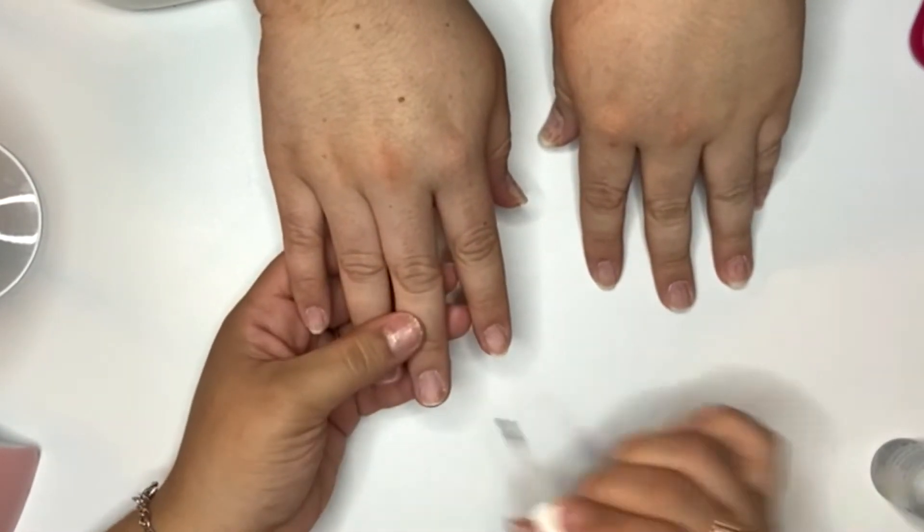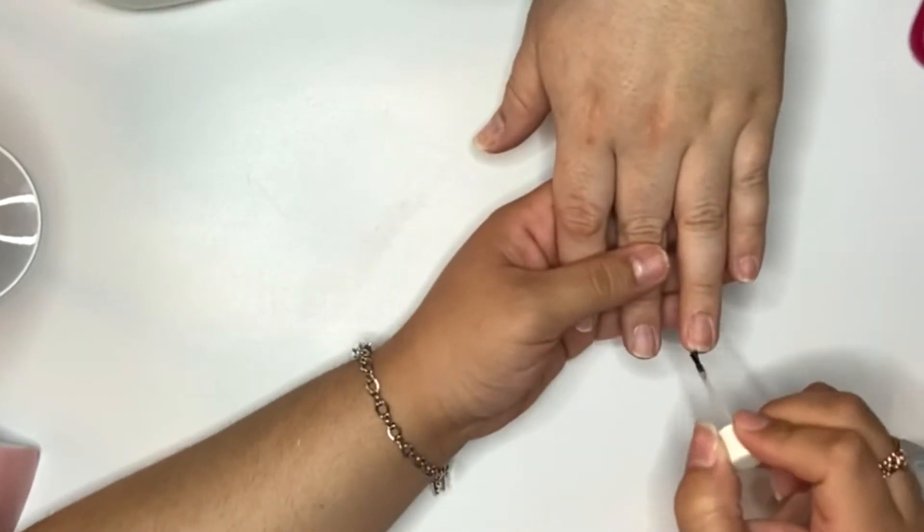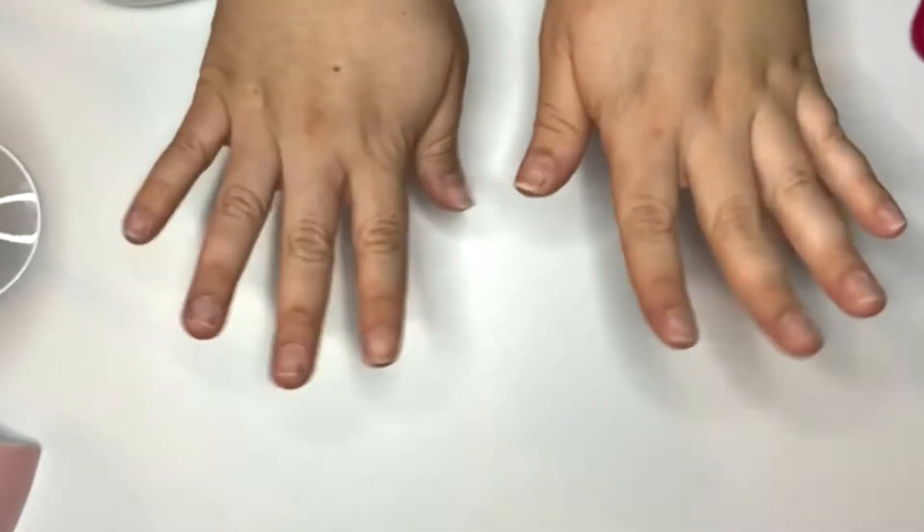Next I am just dehydrating the nails using the OPI Bond Aid, which is also from Amazon and will be linked down below in the description box.